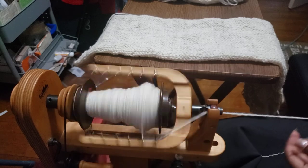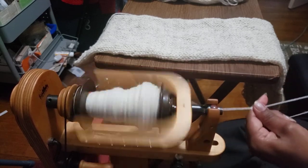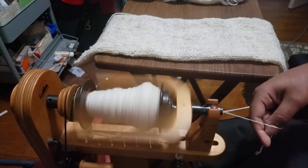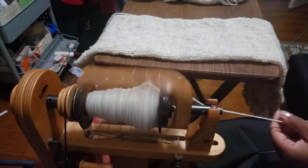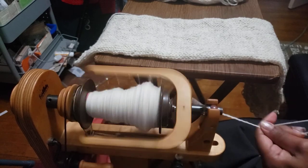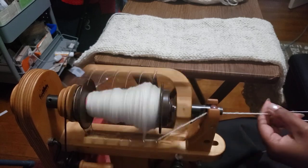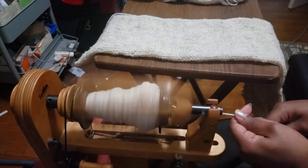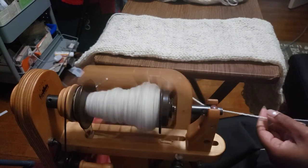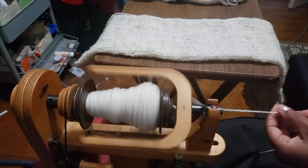They're often referred to as nature superwash. They will felt, but it takes a lot of heat and agitation, so for the most part you can carefully machine wash them. I figured this is the best wool for me to use for this project — basically it's going to be a barn scarf, so it really does need to be as easy to clean as possible.